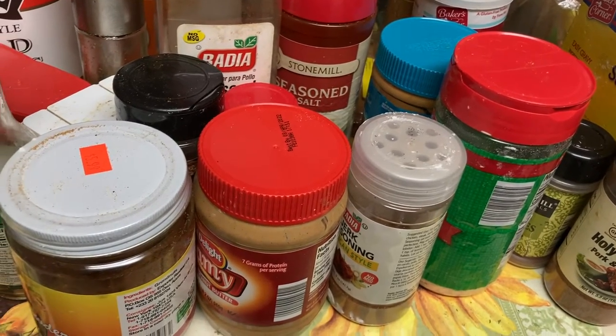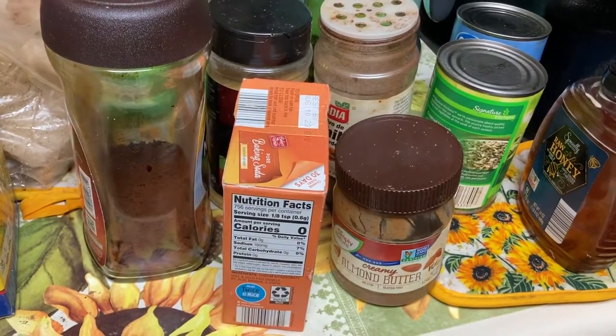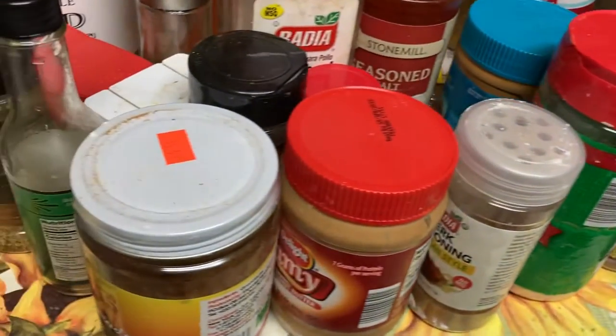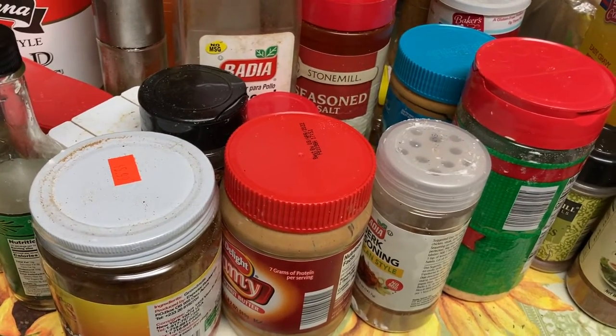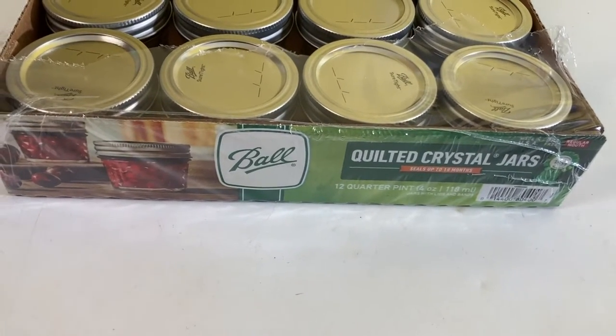Hello everyone, welcome back to my channel. Today I decided to organize my spice cupboard — this is just a glimpse of what it looks like.